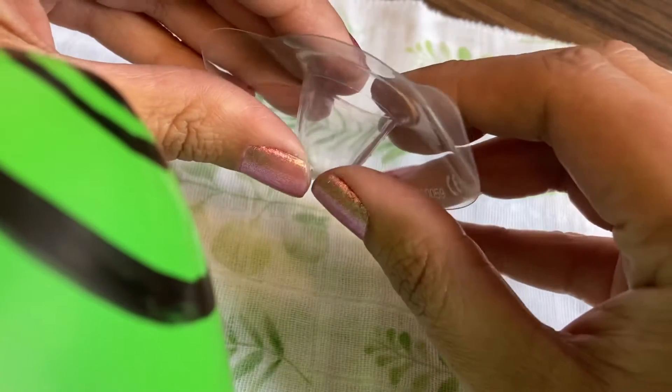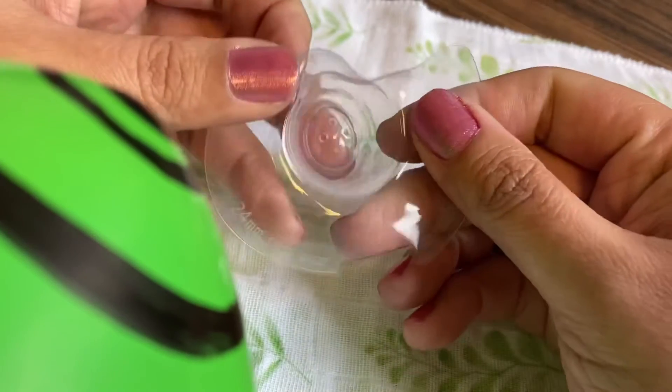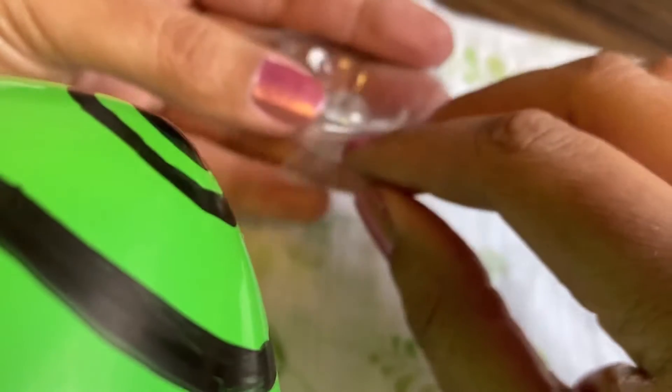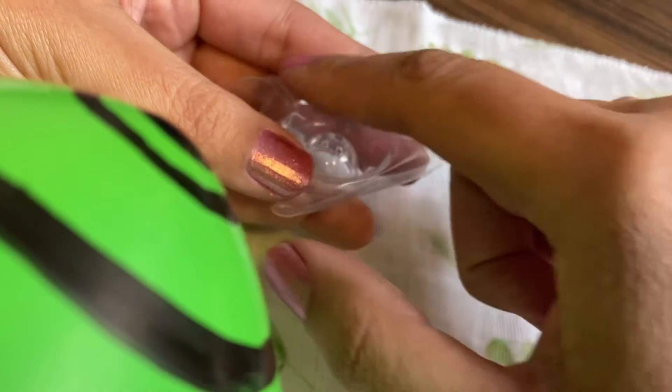In order to draw the nipple as deeply as possible into the shield, you want to pull the sides of the cone part of the shield back and leave the tip of the nipple shield about halfway, so that it's even with the sides like this.